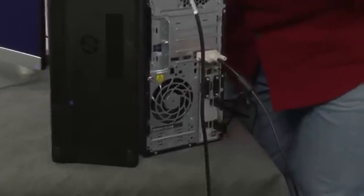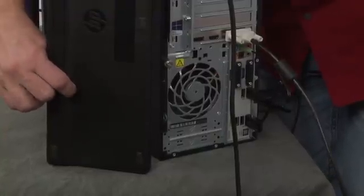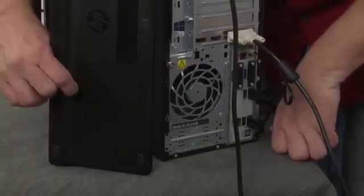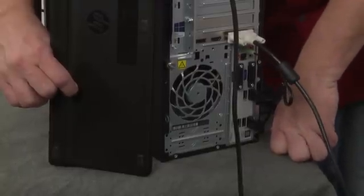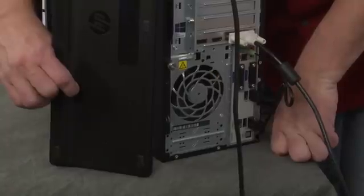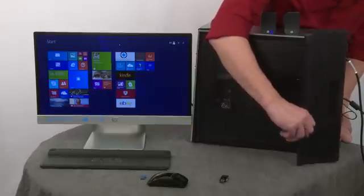Watch for that little blue light on the receiver. Press and hold the connect button for about five to ten seconds until you see the light. If you have the blue micro receiver instead, hold for about five to ten seconds and it will receive. Then check if it's synchronized.